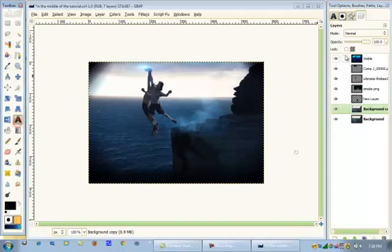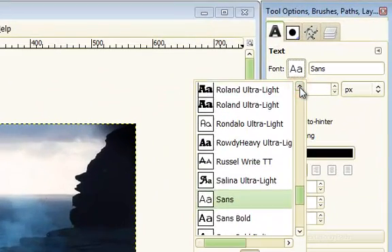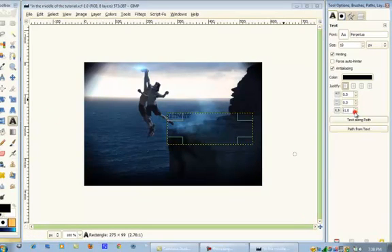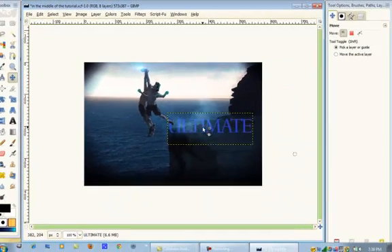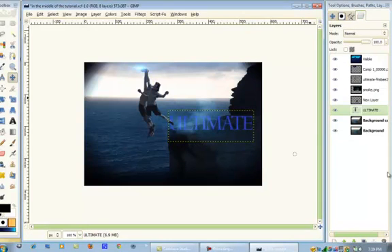We're going to open up our Text tool and use the font Perpichua. I'm just going to type in 'Ultimate'. Close that. We're going to change the spacing between the text, make the size pretty big, and then make it closer together. We're going to change the color to a light purple-blue — the HTML notation is 525dc6. Click OK. Then click Move the Active Layer and move it into position. That looks good.